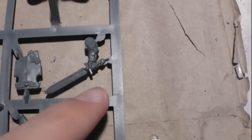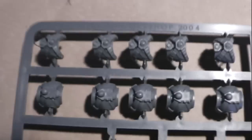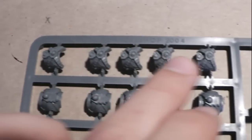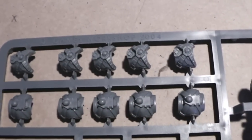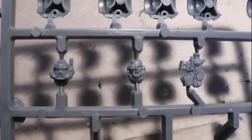And this is a power sword. Here you have the torso, front and back — this is to use with the jetpacks because they have the harness on the front. Then on this side you have the sergeant head, either with the helmet or without the helmet.